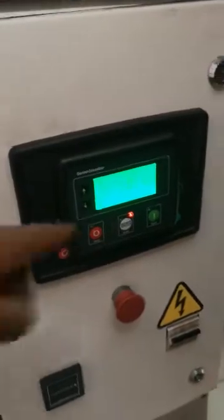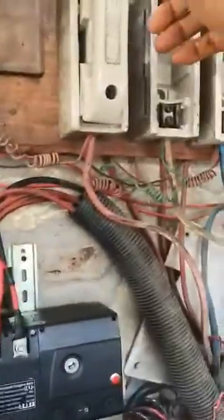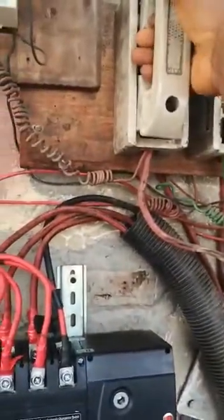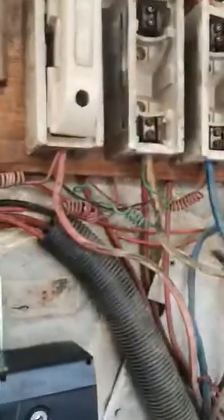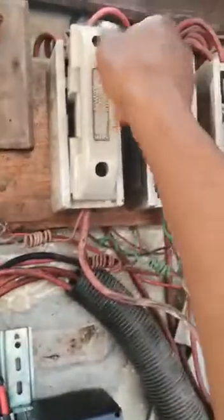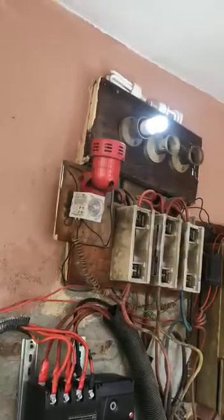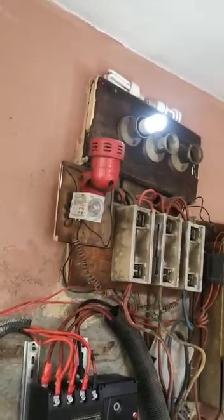So once I disconnect NEPA — I will use this to disconnect NEPA. In your own case it could be a breaker, it could be anything, but this is the one that supplies NEPA power to the system. So once I remove NEPA, NEPA light goes off and the changeover moves.